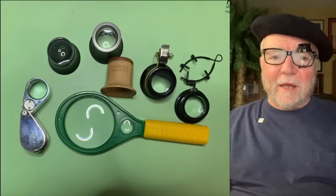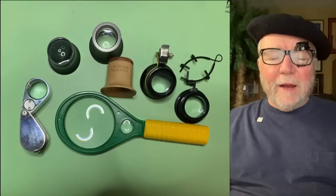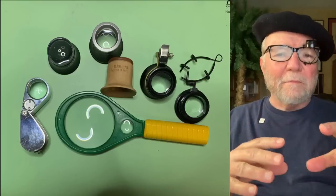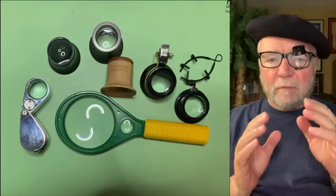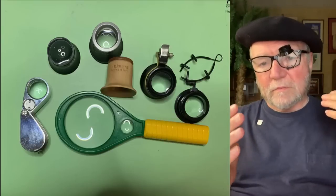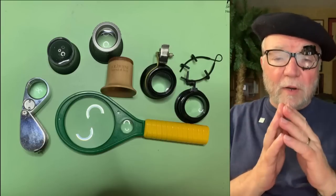Hi everybody, I'm Bill Sanders and this is Watch Art Sci, the Art and Science of Watch Collecting. Today what I'm talking about is a beginner's toolkit. Somebody asked me why don't you do a video on somebody who is a beginner watch collector and some tools that you think would be useful to have. So that's what I'm doing today.